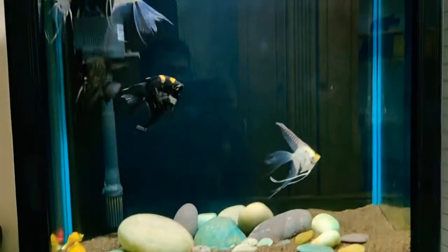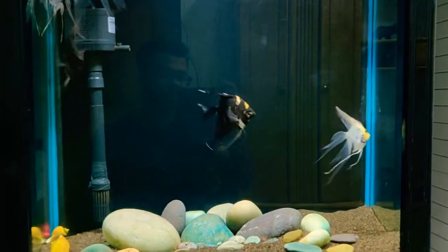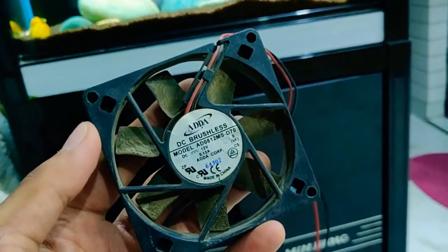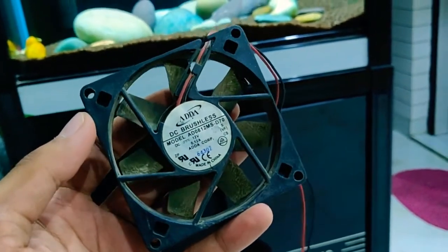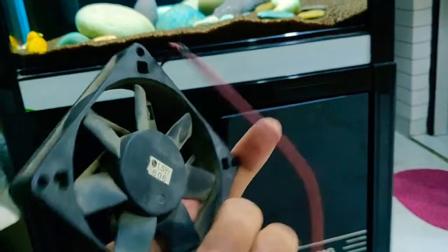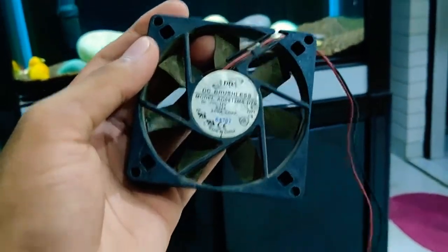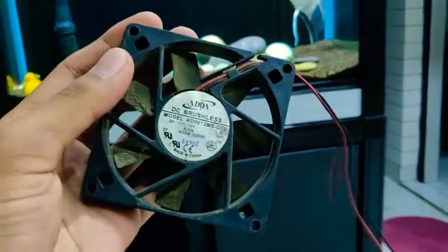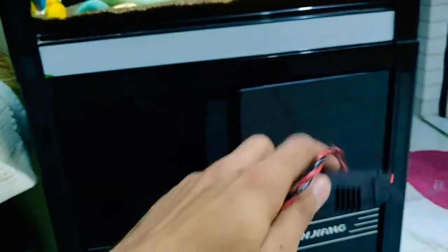If you have a small aquarium, around 3 feet, you can use a CPU fan. You can get a CPU fan from any computer shop — usually around 200-300 rupees new, or 30-50 rupees for a used part. To use this fan you will also need an AC-DC converter and a little wire.